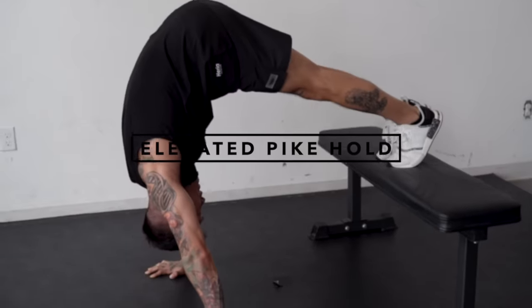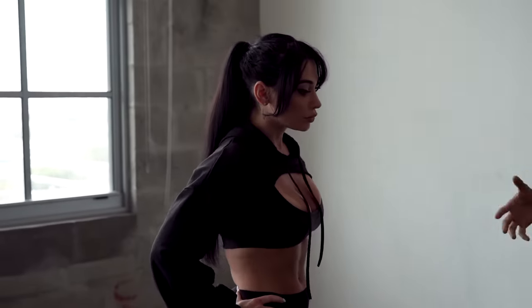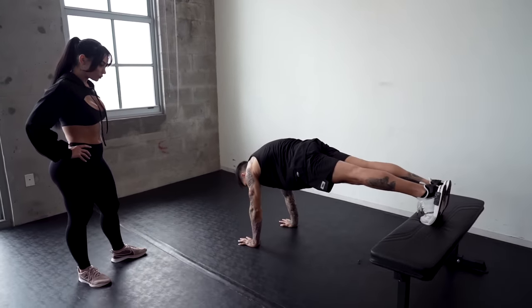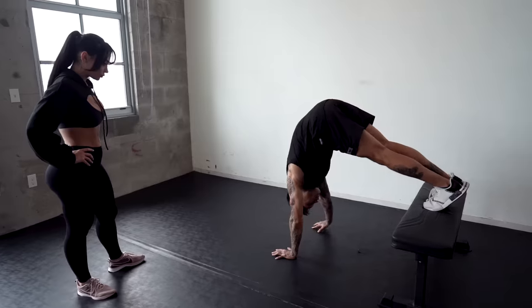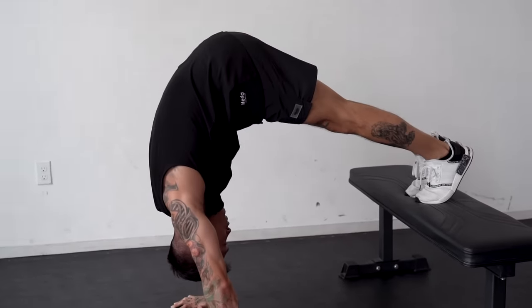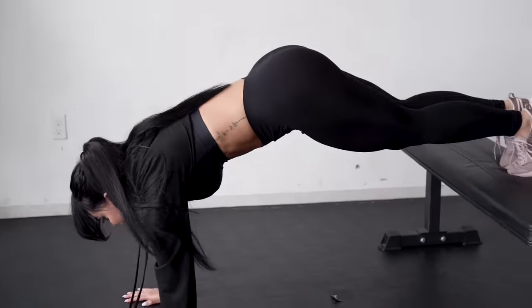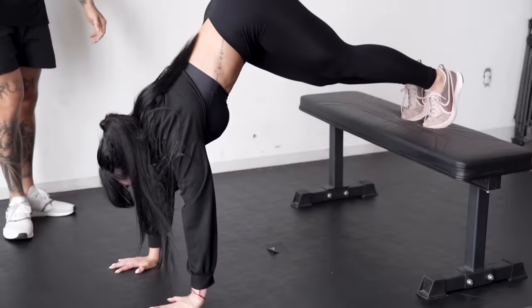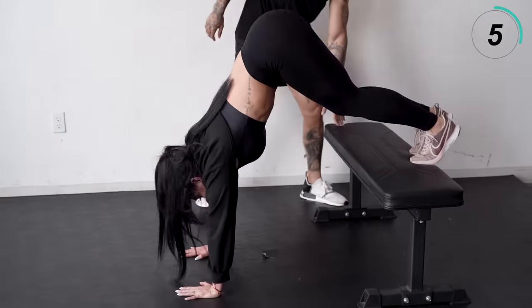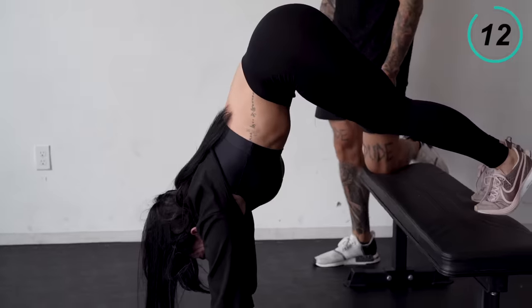That's gonna be an elevated pike hold. This is gonna build your strength to be able to hold a handstand position and get you over the fear of actually being in a handstand position. Put your feet on an elevated surface, get into a push-up position, walk up until your glutes are pointed up and you're in a pike — just like this. A large portion of your body weight is on top of your shoulders. Let's see you hold it for like 15 seconds. Normally when you're first getting started, you would train just this move for time, eventually building your strength up to hold this comfortably for at least 30 seconds.